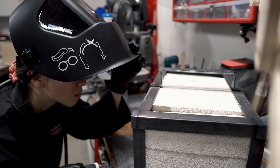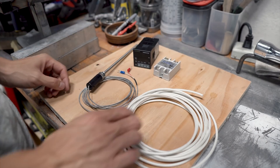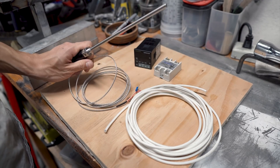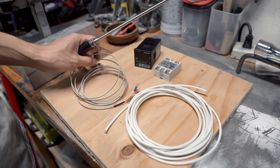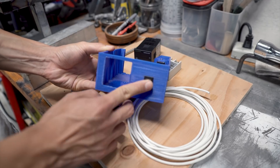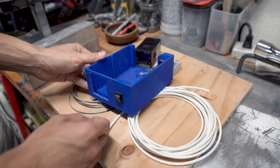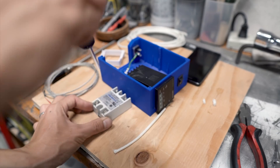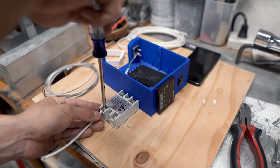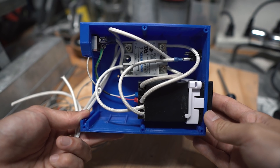Moving on to the electrical portion, we used a PID controller and a solid state relay, thermal insulated wire, and a K-type thermocouple that reads 0 to 1300 degrees Celsius. To house everything together, we 3D printed an enclosure and mounted a toggle switch and an electrical outlet we salvaged from an old computer power supply. Everything we used is linked in the description below. We wired everything according to the directions of the PID controller and left two long pigtails that will be connected to each end of the electric coil.